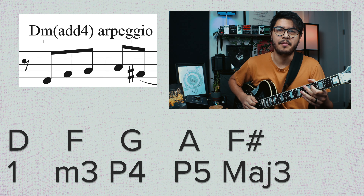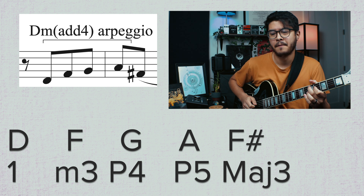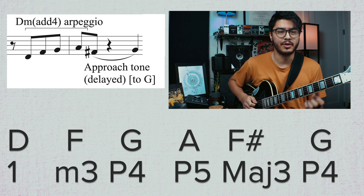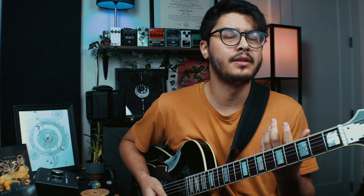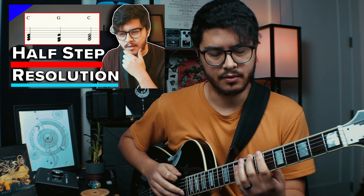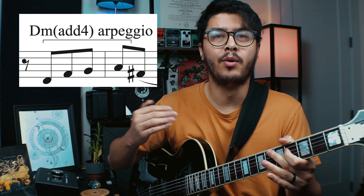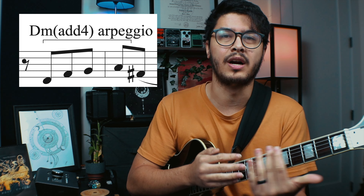Mike does something interesting: he plays the major third of D, which is F sharp, and then later resolves it to G. So we have this approach tone idea where he delays the resolution. I talk about the emphasis of this in my video on half-step resolution — how much tension is generated by holding on to that note. Here there's even more tension because it's a half step away from the note we want to hear and it's outside the chord. A major third over a minor chord is a big no-no in jazz theory, but he makes it work as an approach tone.